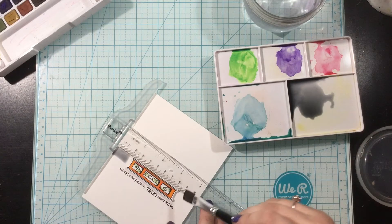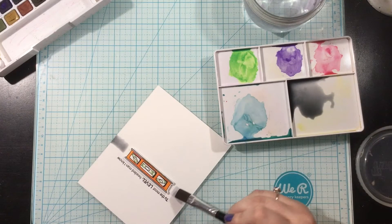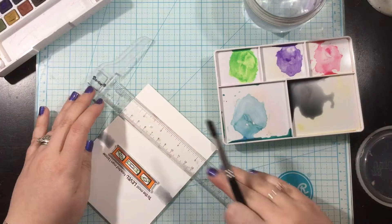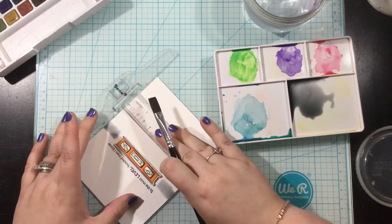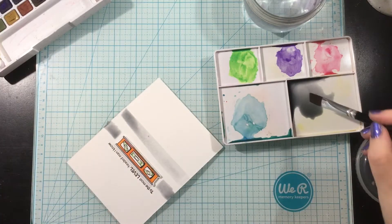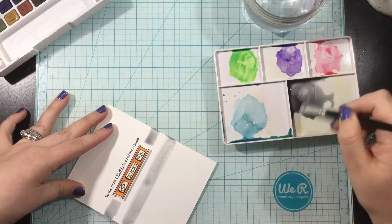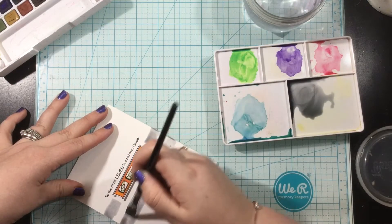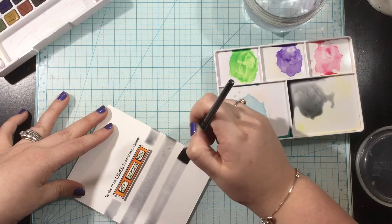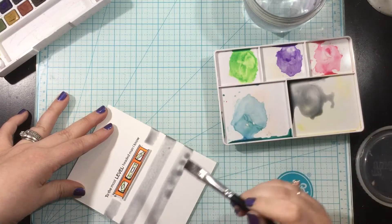I did start with my T-square ruler to make sure that I got my stripes absolutely straight, but it wasn't really working for me. I realized that the edge of my ruler was kind of dipping into my watercolor and I was afraid that it was going to spread into areas where I didn't want color to be. So once I got just a couple stripes down, I ended up just eyeballing it. I have a half inch flat watercolor brush, and I'm just going to create easy stripes above and below the sentiment.